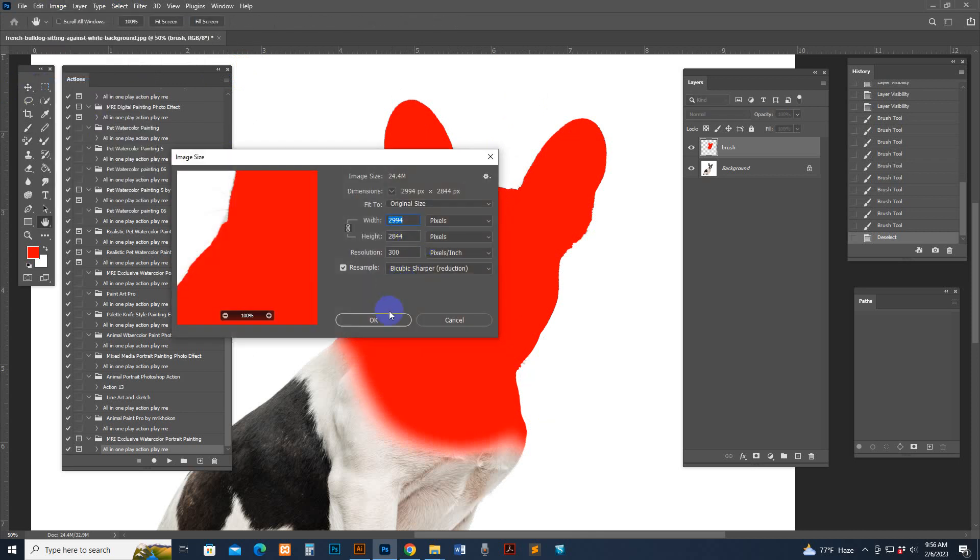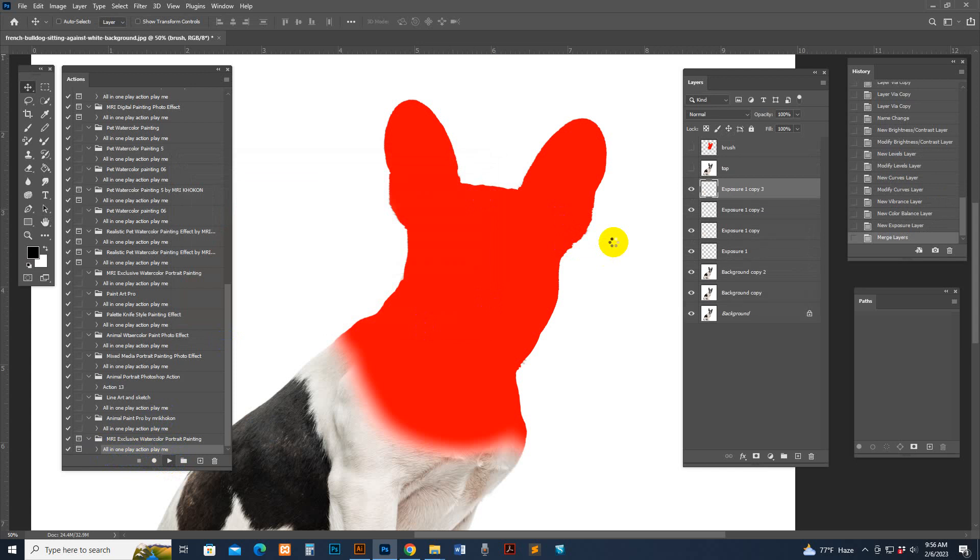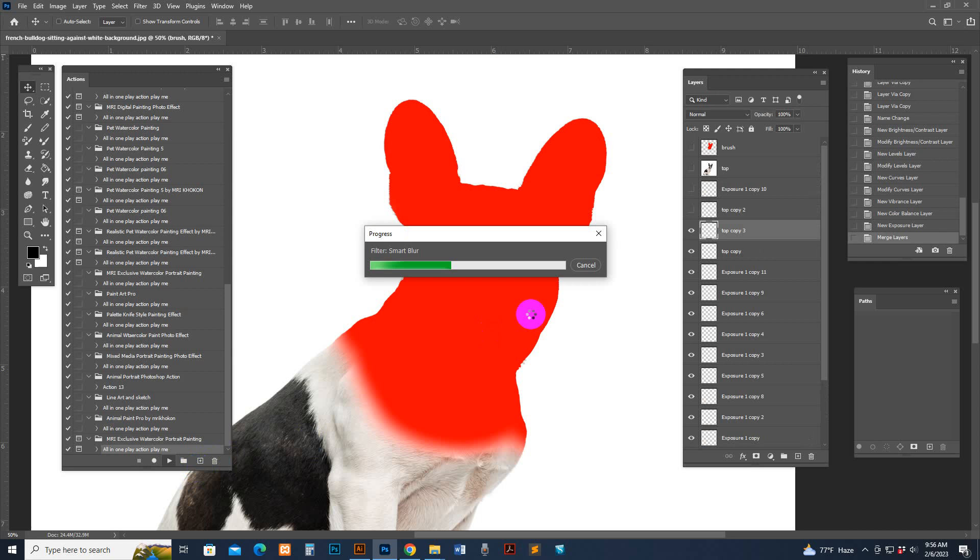Check out the image size — you can use any size. If you don't need extra size, you can reduce it. Now select the script and hit Play. Make sure you have selected the brush layer before playing the script. The processing time depends on your PC configuration and image resolution size.